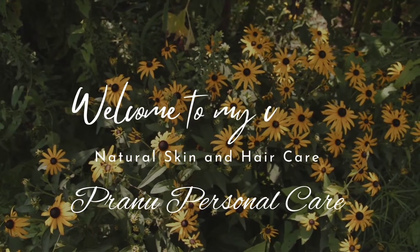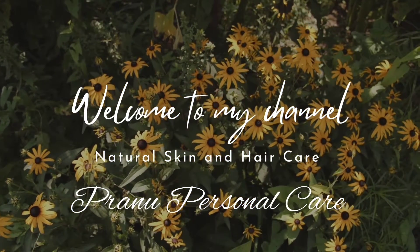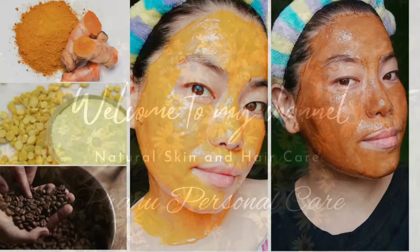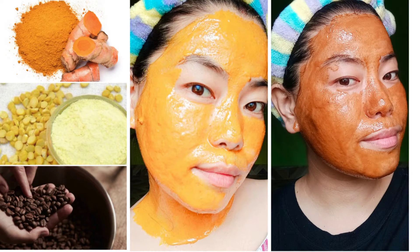Hey everyone, this is Pranita. Welcome back to Prana Personal Care. I have received many questions from both male and female friends about how to remove sunburn using home remedies. So in today's video I'm going to show you my DIY on how to remove sunburn.